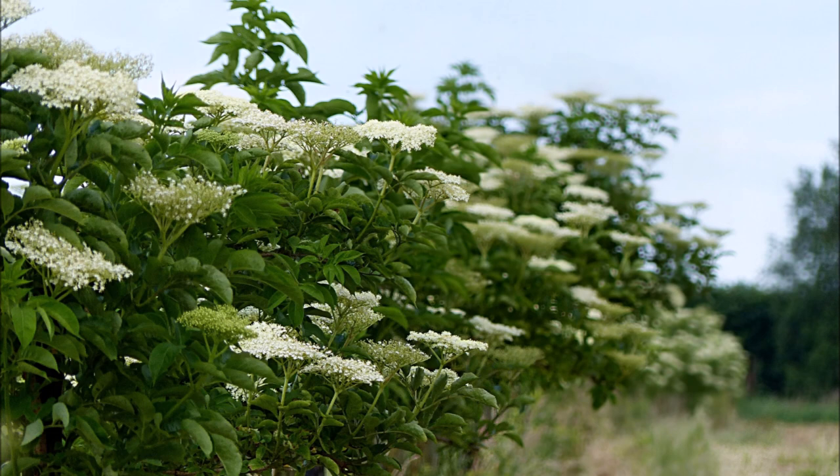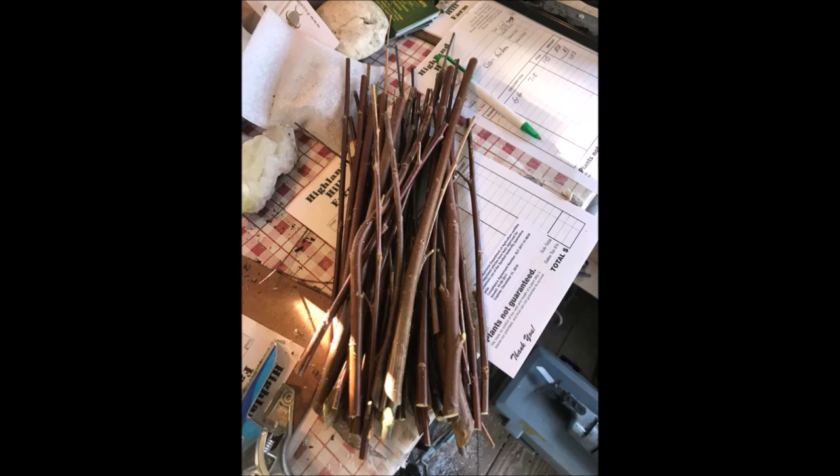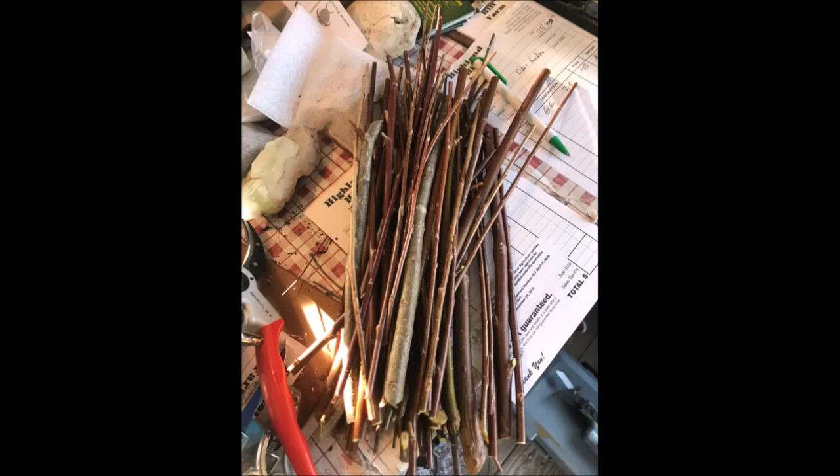I start by taking small branches off of plants that I wish to propagate. I cut them off just like this and bring them into my office. I cut them up into small little slivers, about 12 inches in length. The tiny little pieces I don't use — about an eighth of an inch up to about a half an inch. I cut them like this, and then I take these out and put them in little cups with water. Sometimes I put a cup on top to help keep them moist.